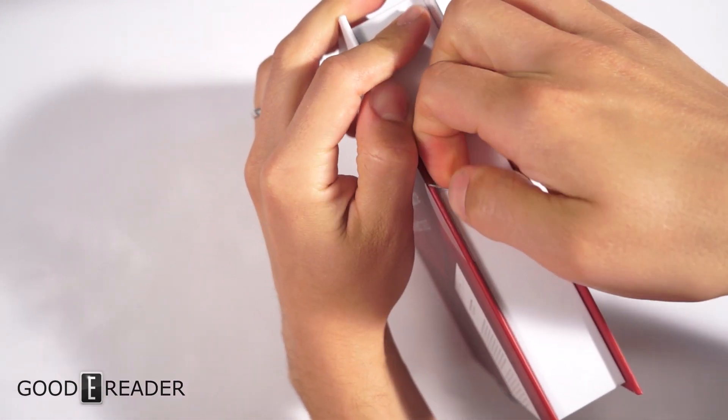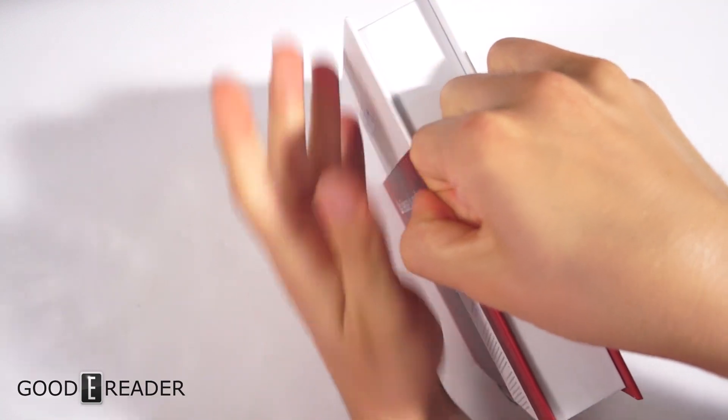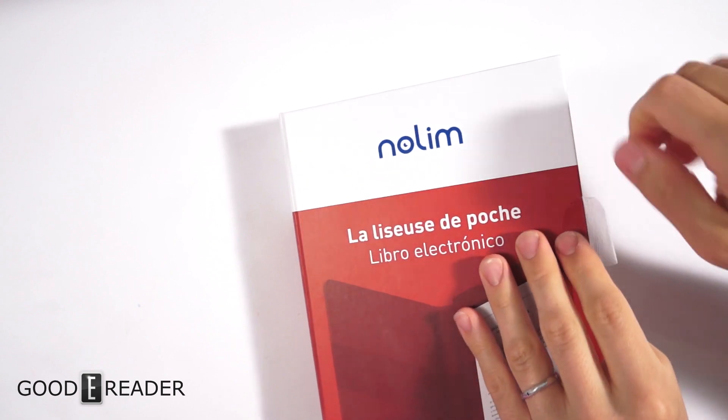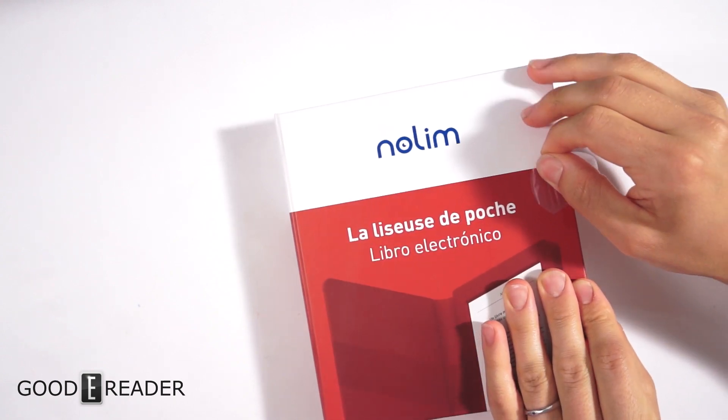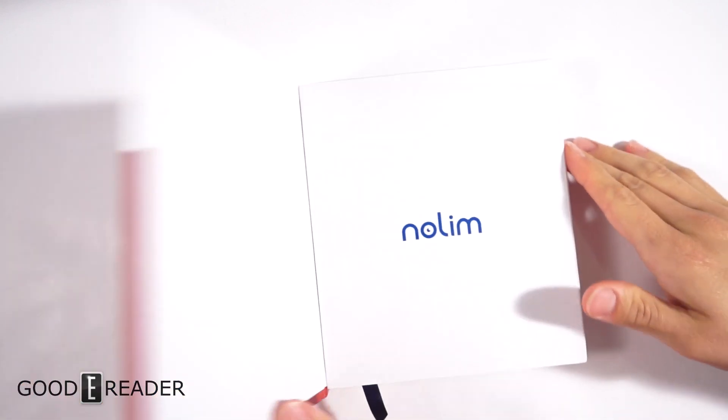It's a six-inch device. The resolution is 1024 by 758. It has a front light, Wi-Fi, eight gigabytes of internal storage, and it retails for 129 euros.